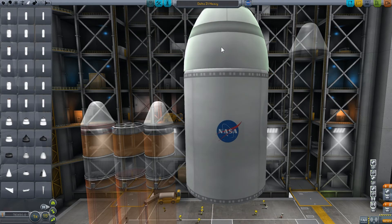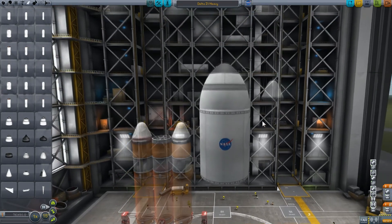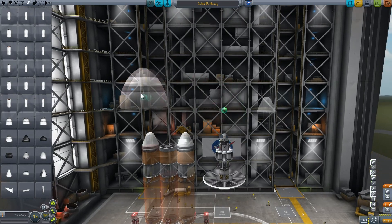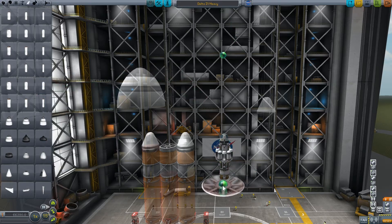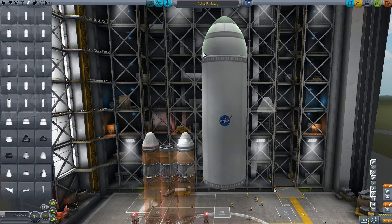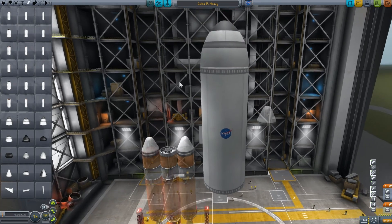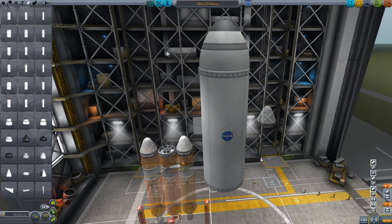All of the fairings I've been showing you have been the short versions. If I pull back a bit and switch to the tall version of the very same fairing, you can see it's quite a bit taller. We always look for that floating node up top to attach our nose cone or external payload — put the attachment on at the top whether it's another section of rocket or just a nose cone, and the fairings will appear automatically.